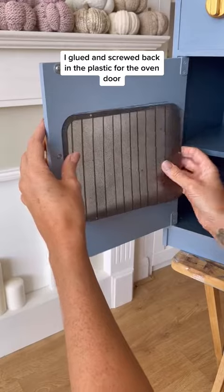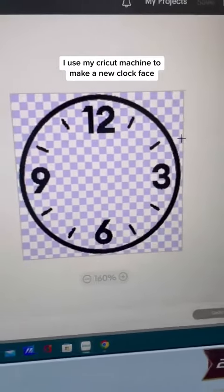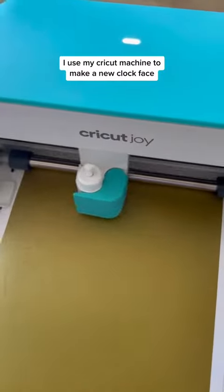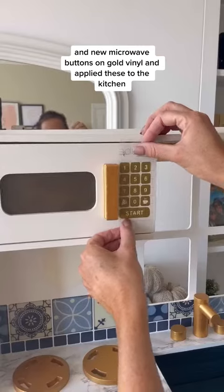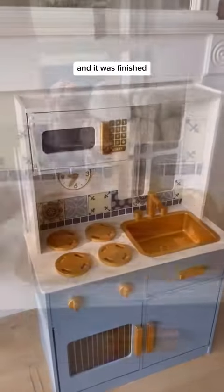I glued and screwed back in the plastic to the oven door, which I had given a paint effect. I used my Cricut machine to make a new clock face and new microwave buttons on gold vinyl and applied these to the kitchen. I popped back in all the fittings and it was finished!